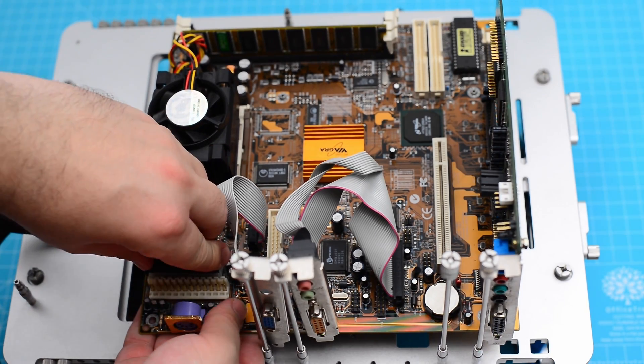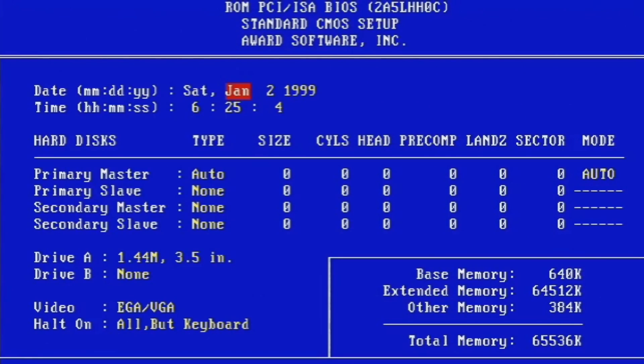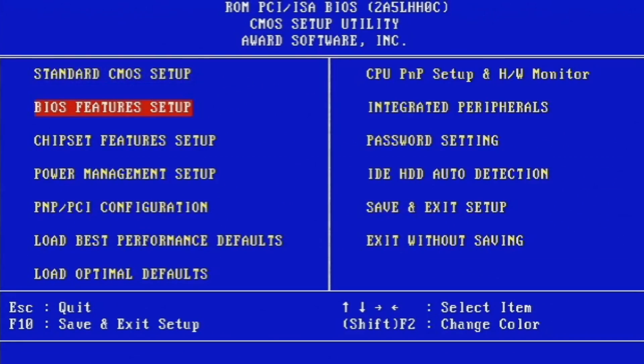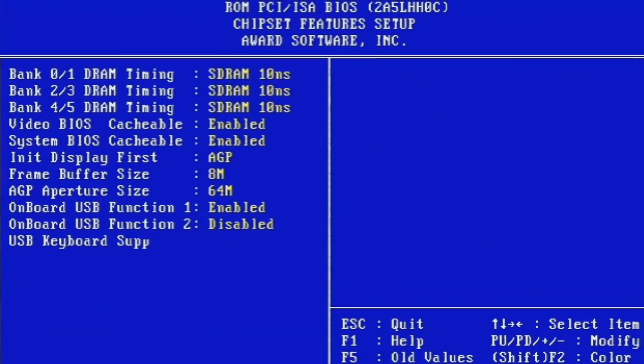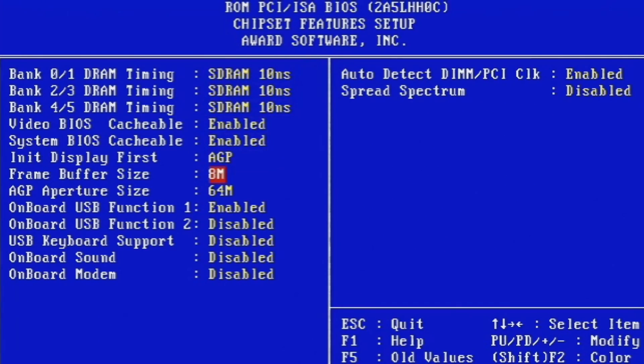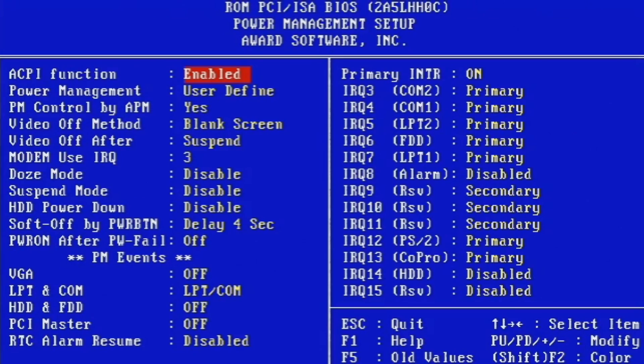After we fit the ATX power connector we start the motherboard and go to the BIOS. We make sure that the Cyrix support is enabled, and by going to the chipset features we can change the amount of memory allocated to the integrated graphics card. The rest of the settings are pretty usual for this BIOS.